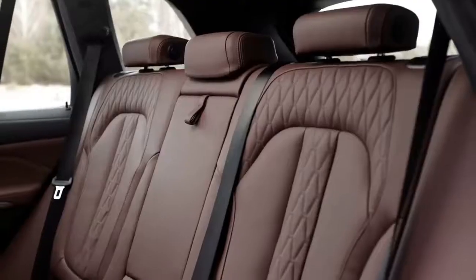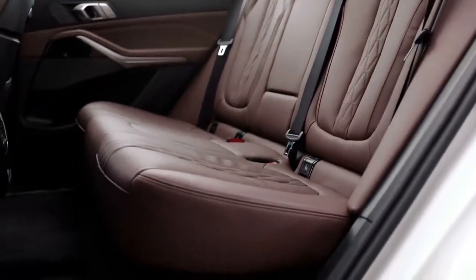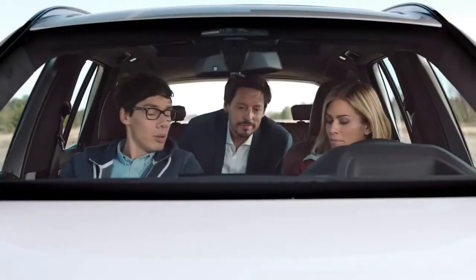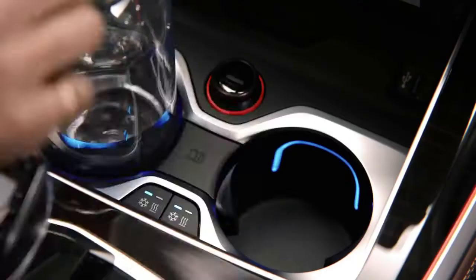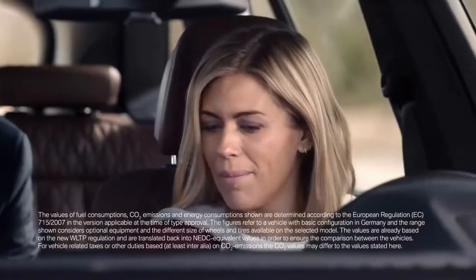Cool people always sit in the back, and with its long wheelbase, it's not just cooler but also more spacious back here. You might want to check out these cup holders — they're not just cool, they're hot and cool. Set to either mode, they keep your drinks perfectly temperate from 3 to 55 degrees Celsius.